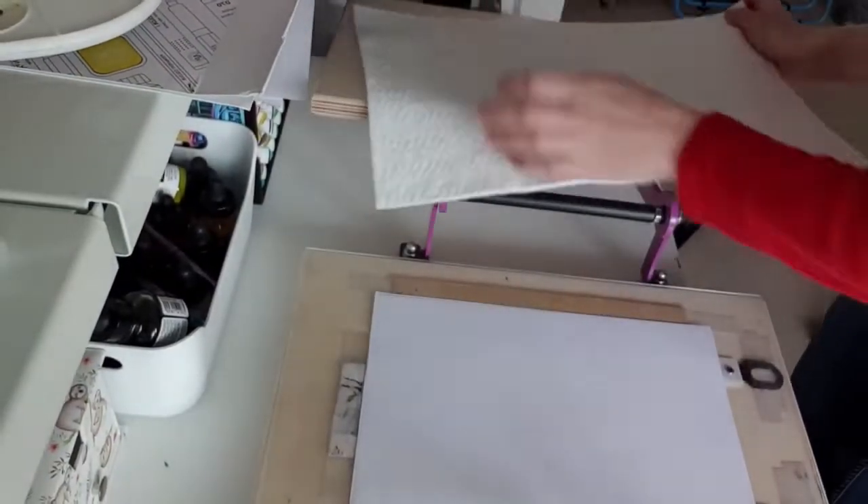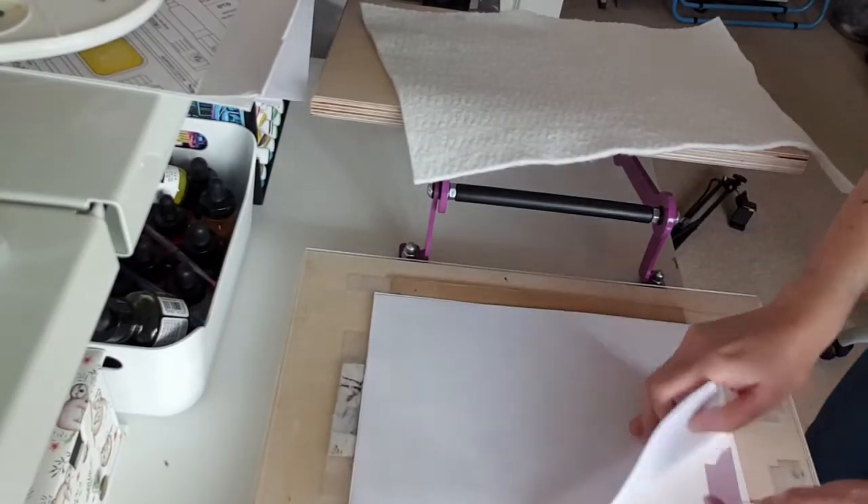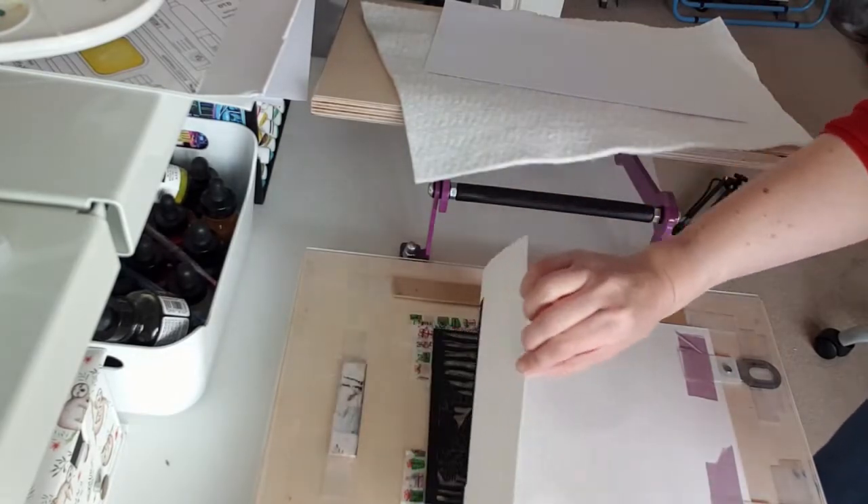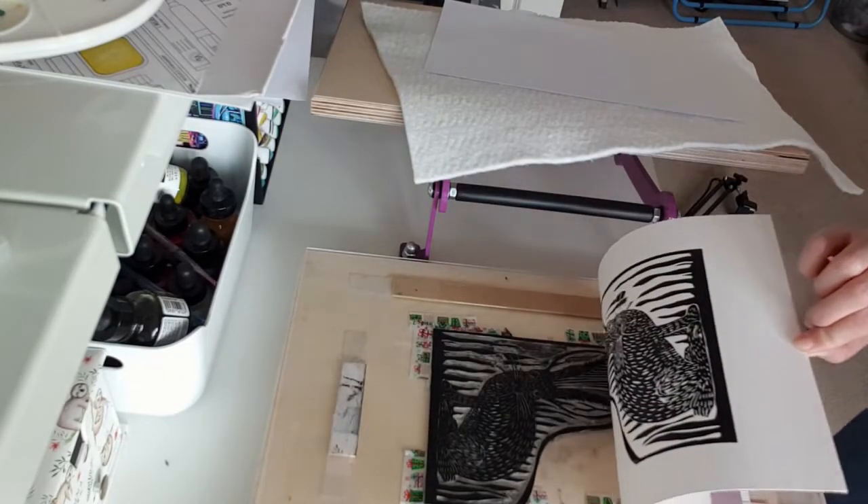So far I really like my new press. I have yet to test it with other inks, such as water-based inks, which I tend to avoid, but I have a few colors from Schmincke and I have to test it with other papers.